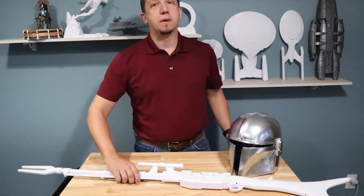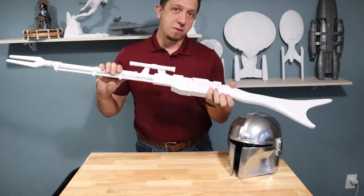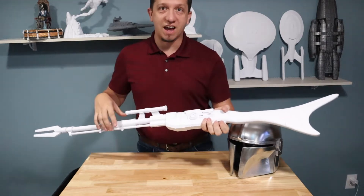We started with the armor, but now it's time to arm the Mandalorian. Join me today as we print the Mandalorian Rifle. See you guys inside.